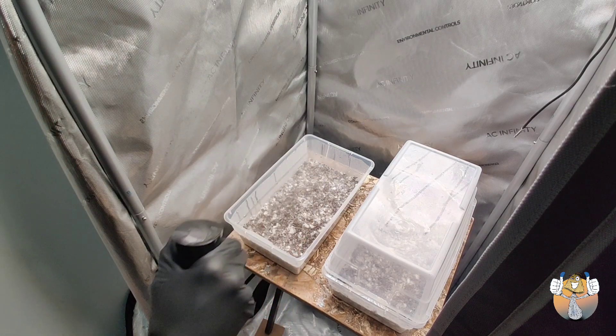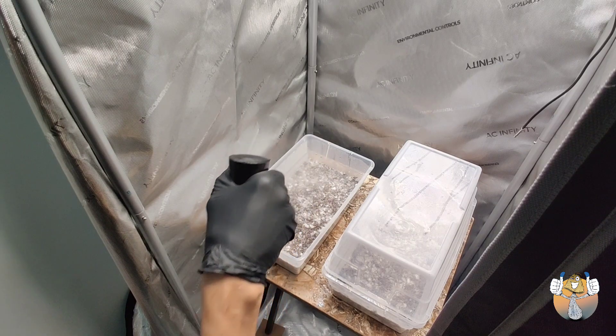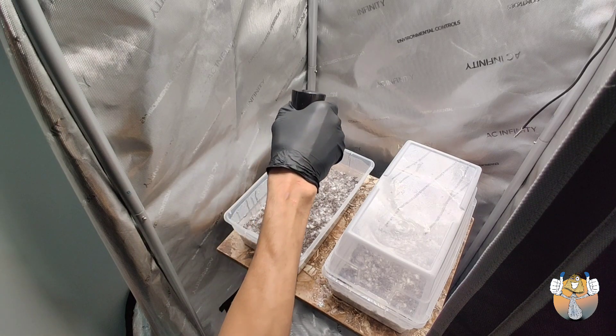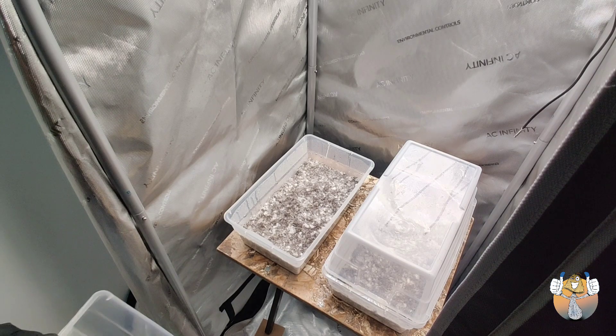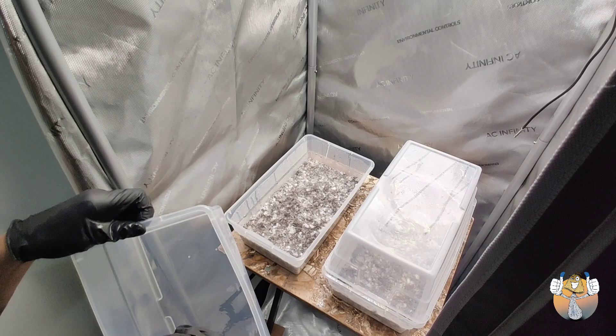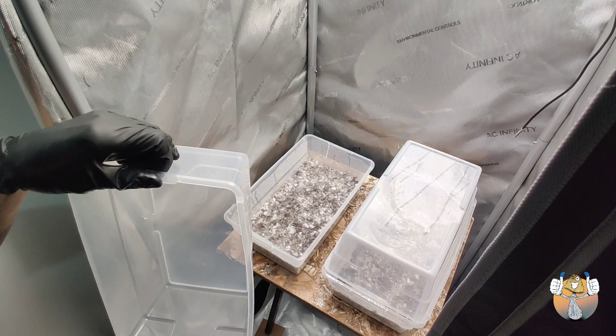We're gonna go ahead and do the same light mist to the lid of our dub tub. Let's go — hey man, I'm high.